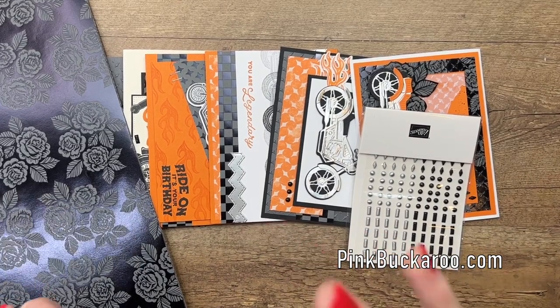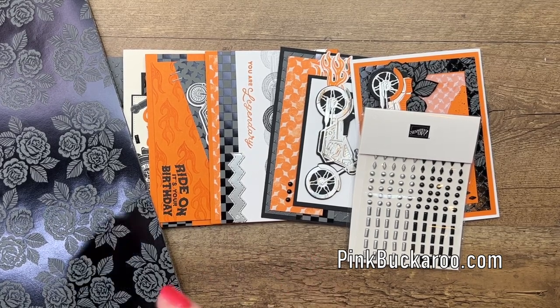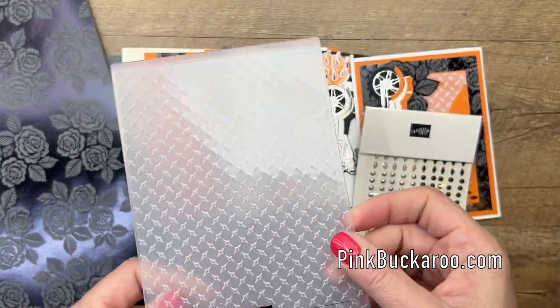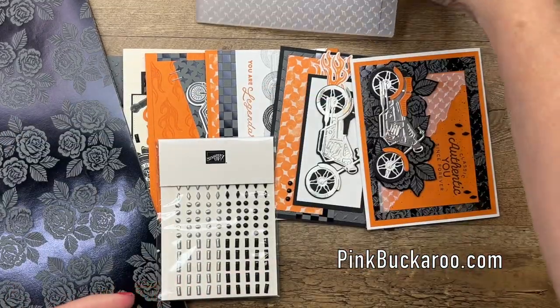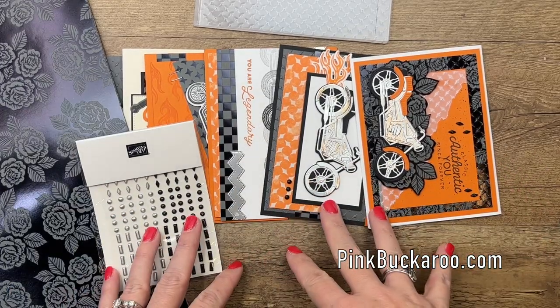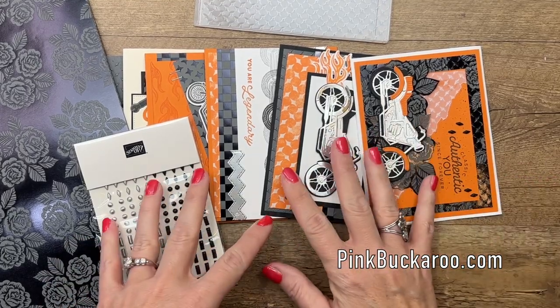The fourth option is for my downline, the Sweet Stampede — they get this kit for $25. It's a perk of being on my team. Now, there are a couple of add-on options. One that you will need is the metal plate embossing folder — I think we used it on three cards. Also, if you're in Canada, my friend Angela McKay actually helped design this class — we designed it together. She is offering the exact same kit in Canada, so make sure you click the link. If you're watching on YouTube, go to my blog and you'll see a link to her website where you can order from her.